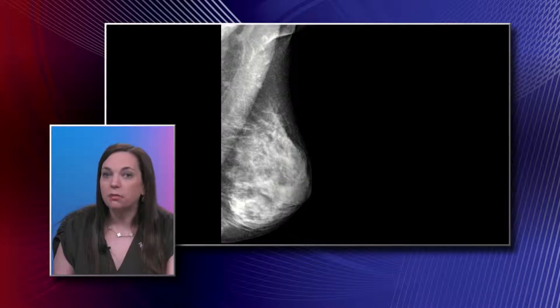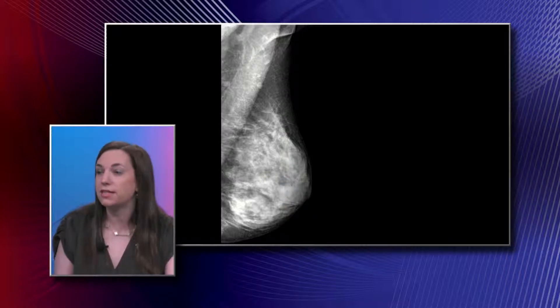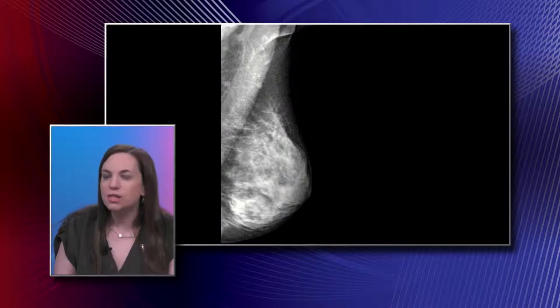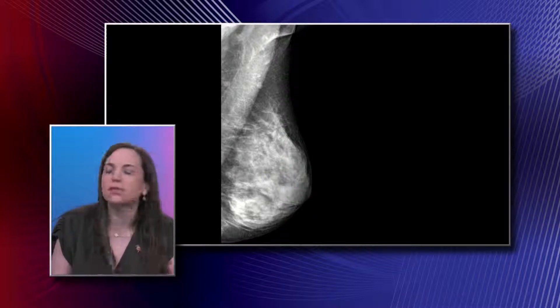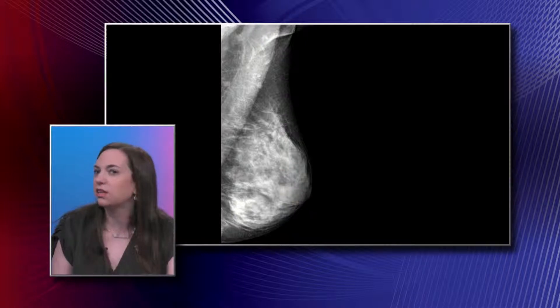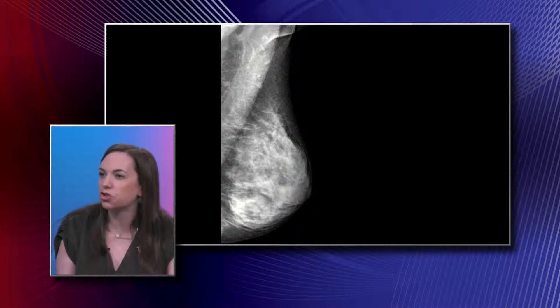Sometimes breast cancers can be hidden, or what we call obscured, by dense breast tissue. On mammogram, the fatty elements appear black and the more dense fibrocystic change appears white. A cancer in 90% of cases appears white, so it can get lost within that dense breast tissue.